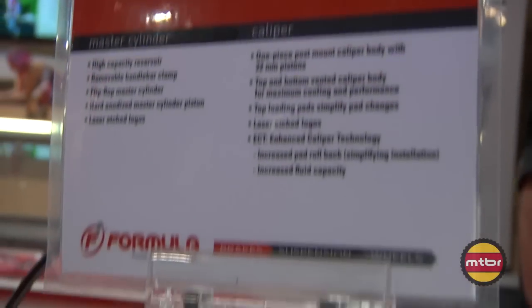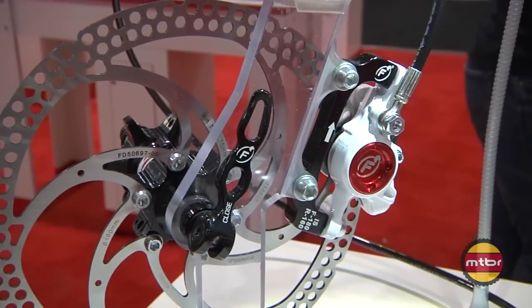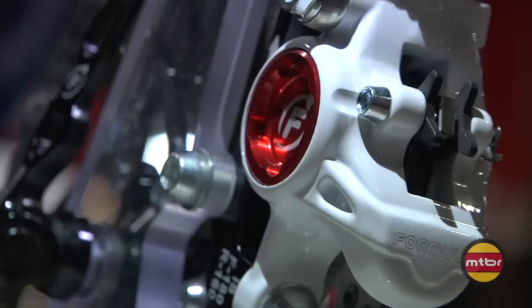Currently, this is going to be our RX brake, which comes in black or white. This is our true proven performer and definitely our best value in a disc brake system. It's also the only brake that we make where you're actually going to have some color choices.